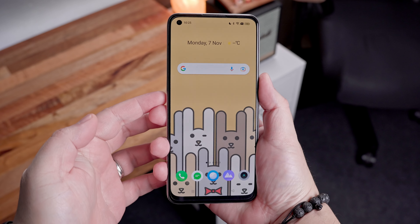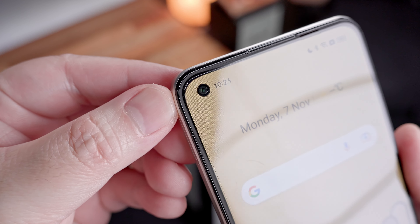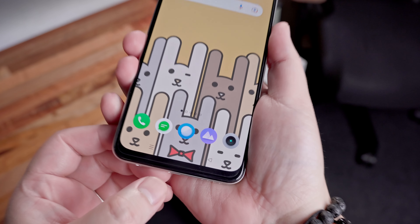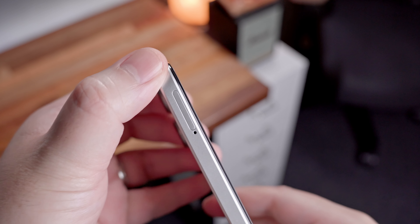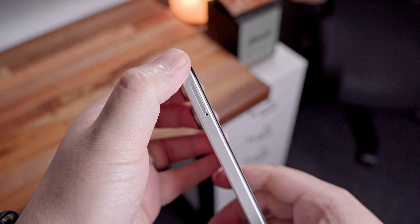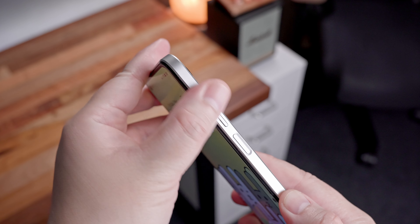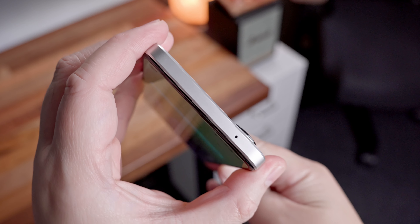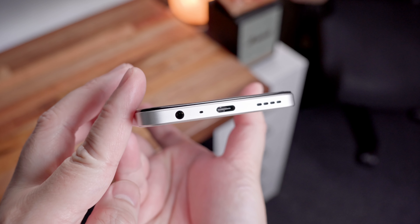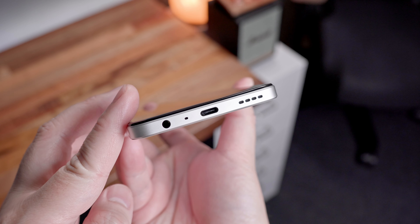In front we have the 6.4-inch Super AMOLED display, the 16MP selfie camera, a subtle earpiece, and a pre-applied screen protector. The bezels are relatively thin around the sides with a rather thick bottom bezel. On the left side, there's a SIM card tray supporting dual nano SIM cards and a microSD card slot up to 1TB. On the right side, we have the volume rocker and power button that doubles as a fingerprint sensor. Up top is the secondary microphone, and at the bottom we have the single speaker, USB Type-C port, primary microphone, and a 3.5mm headphone jack.